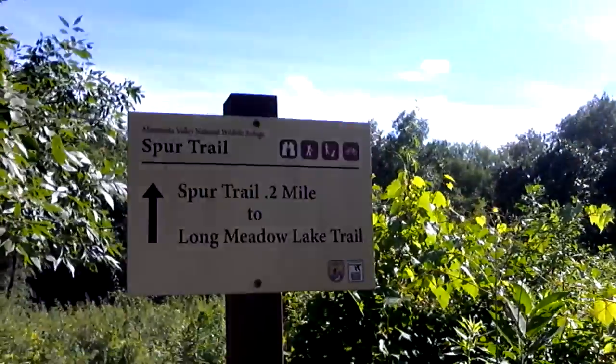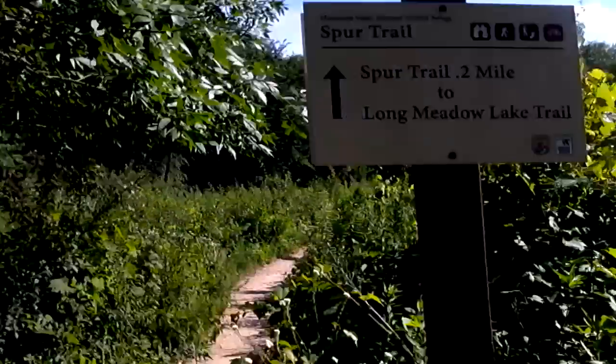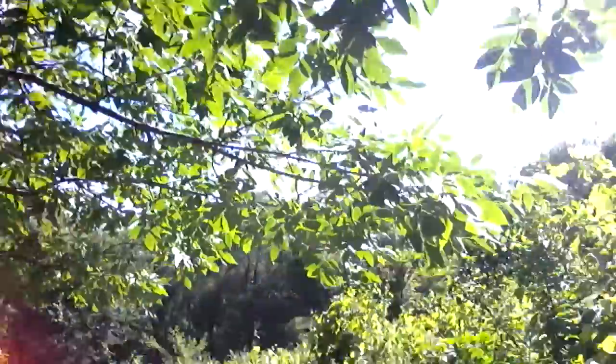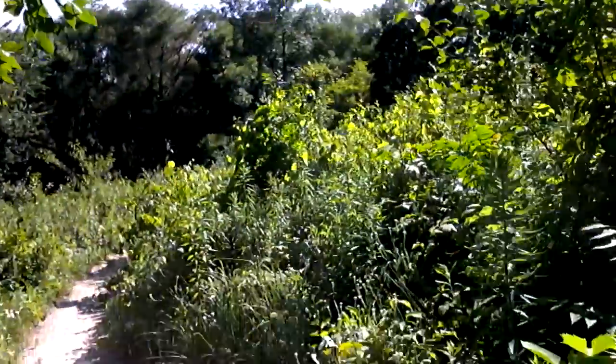This is the spur trail, which is two tenths of a mile down this way. My leg is hurting a little bit and I don't want to injure it, so I'm not going to walk far — just going a little bit.